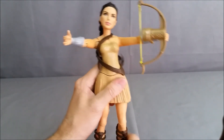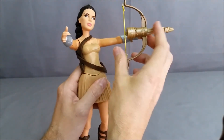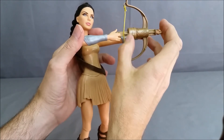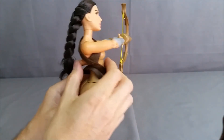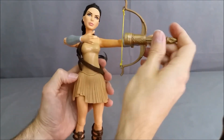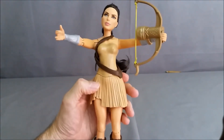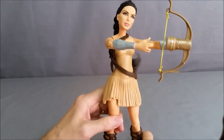It comes with three arrows. It's pretty simple to load — you just push the arrow through and the string catches on part of the arrow. You put her fingers in like that, then hit the action button on the back and shoot it. We'll do one more as a demonstration — it's very easy to load, anybody could do it. Press the button and there you go.